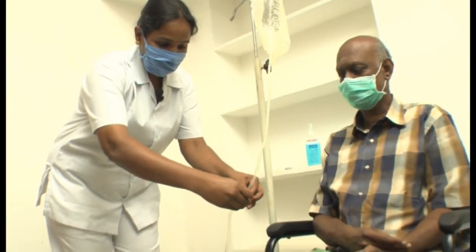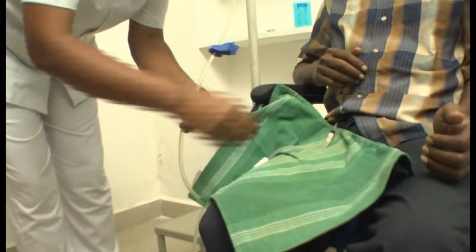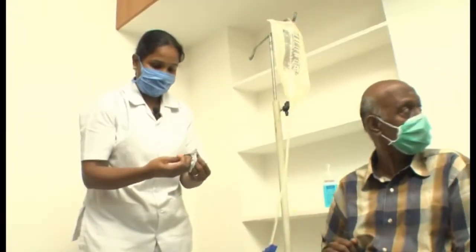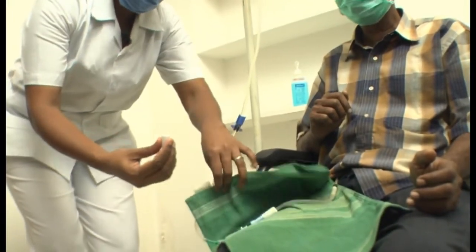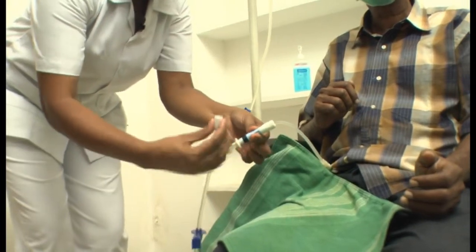Now I put the clamp in the infusion tube, then again we have to close this twist clamp. This is a new mini cap — every time the patient should put a new mini cap.